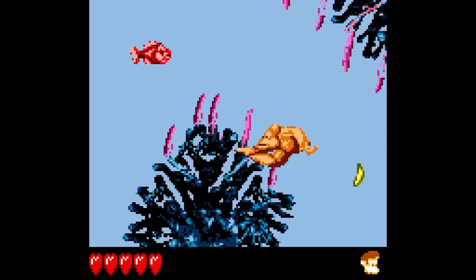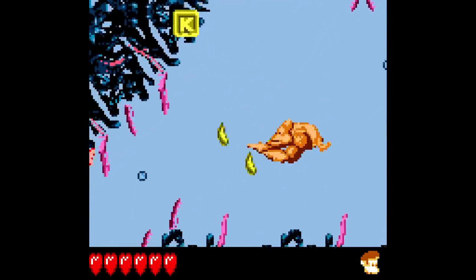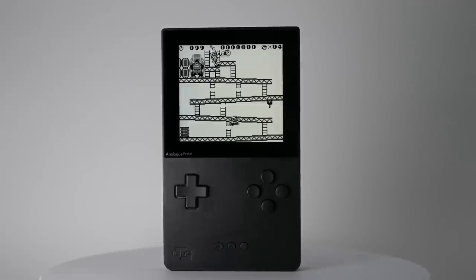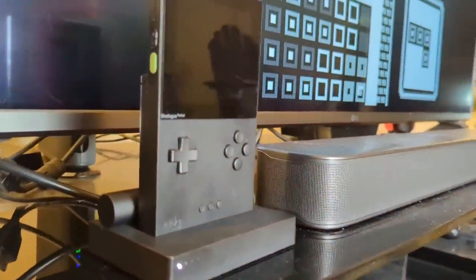You do unfortunately lose access to the alternate display modes mentioned earlier, as only the default analog setting is supported in docked mode. We were also slightly disappointed that the Dock doesn't allow for Super Game Boy enhanced features for supported games, like custom borders, color palettes, or even entirely unlockable 16-bit games. I wasn't expecting Super Game Boy support, but it would've been a nice touch. Overall, the Dock is certainly a cool bonus, but given how nice the screen is on the Pocket itself, it's definitely not essential.